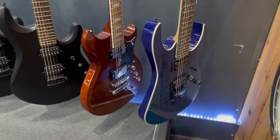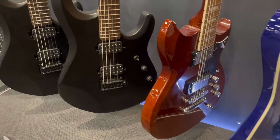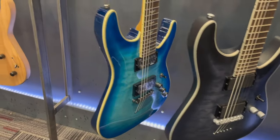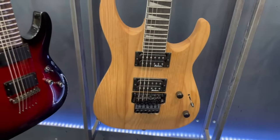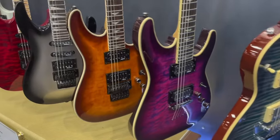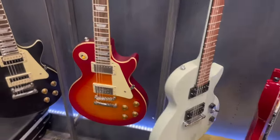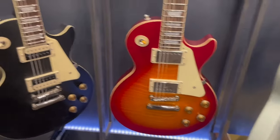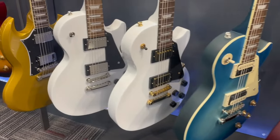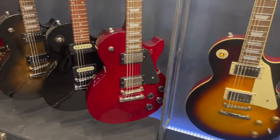First row guys, right up front: Ibanez Geo, Reverend — interesting brand — Music Man Sterling, Schecter C1 Platinum and another Schecter C6. Natural color Jackson, Schecter, Mitchell, Schecter, another Schecter, a couple of Jacksons, Epiphone. Matte Epiphone right there, that looks pretty sweet. Some more Epiphones here in the first row — matte, some glossy whites, gold SG. Lots of Epiphone inventory guys.